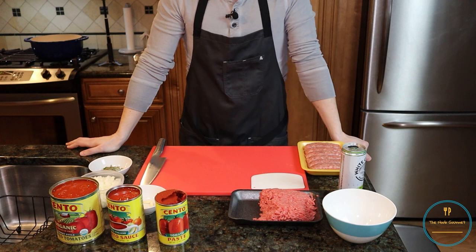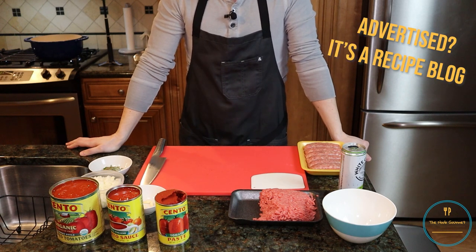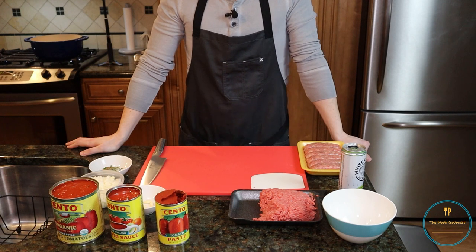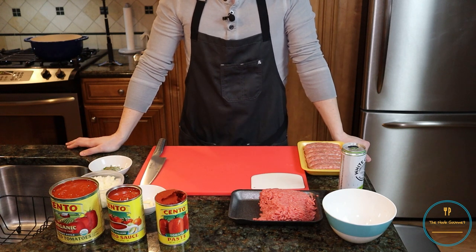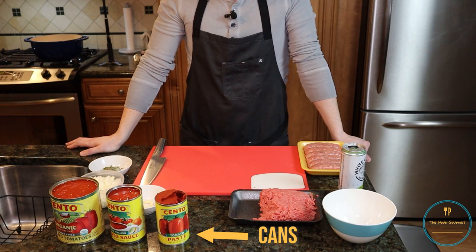So today I'm going to be making what is advertised online as the world's best pasta sauce. You might be saying, surely you've made pasta sauce before — this can't be the first time. And yes, I've taken pasta sauce out of a jar and put it into a pot and added other things to it. But I've never made from-scratch pasta sauce. And I don't think today is going to break that streak, because most of the stuff in this recipe comes out of cans. But maybe that's how you make pasta sauce — I don't know.